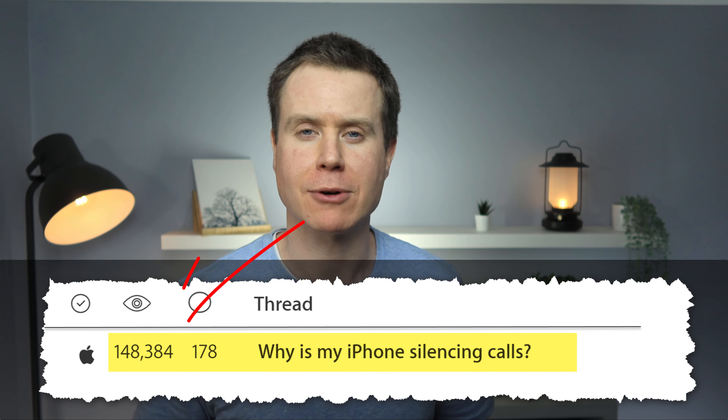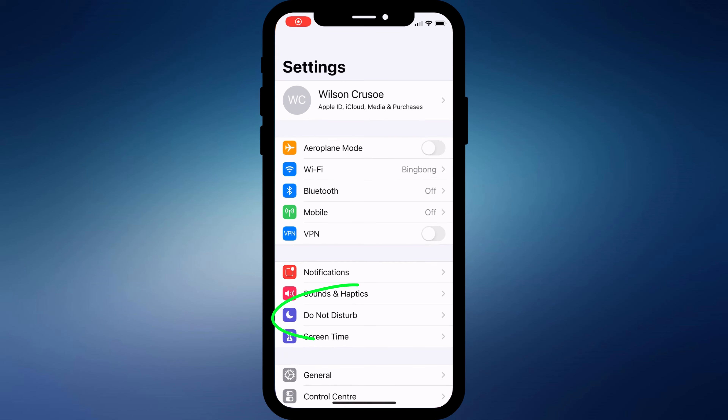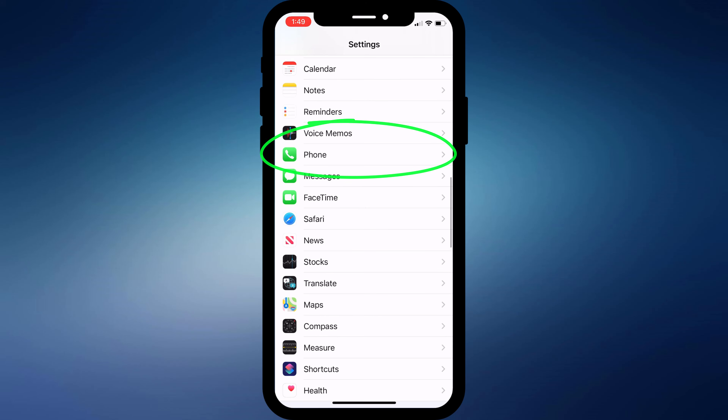If you missed my video on why your iPhone might be silencing some of your calls and diverting them straight to voicemail, you might be interested in this. Apparently lots of people are having an issue where their iPhone is silencing incoming calls and diverting them straight to voicemail. Your immediate thought is probably that the phone is set to Do Not Disturb, but if you're confident all your Do Not Disturb settings are disabled, there are a few more options to try. The first is to make sure you don't have call forwarding enabled — you can find this by opening Settings and scrolling down to Phone.